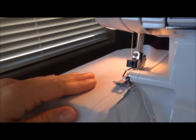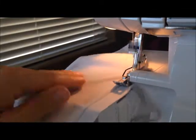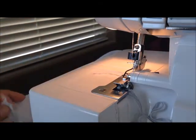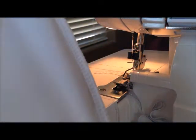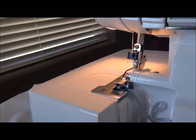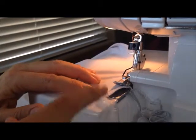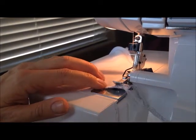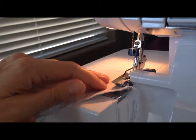We're just finishing up the side here — serging the edges of the mermaid tail. Let me demonstrate how I go around a corner: I come pretty close to the edge and I actually go off the edge of the fabric to turn the corner, then put it back through and continue on.